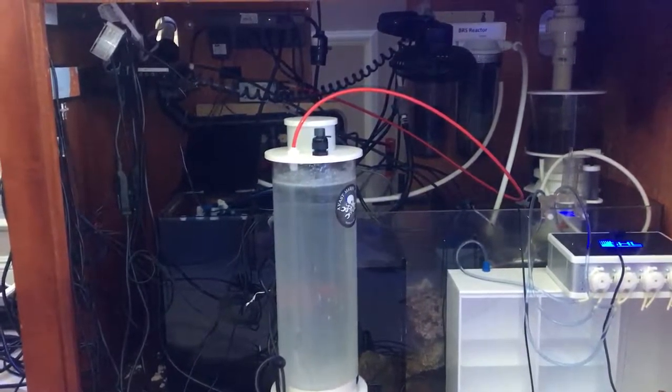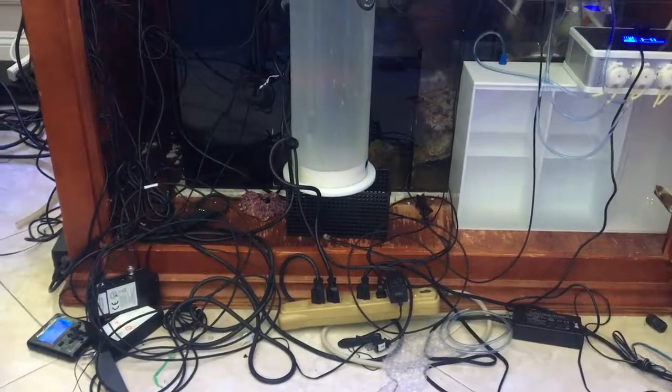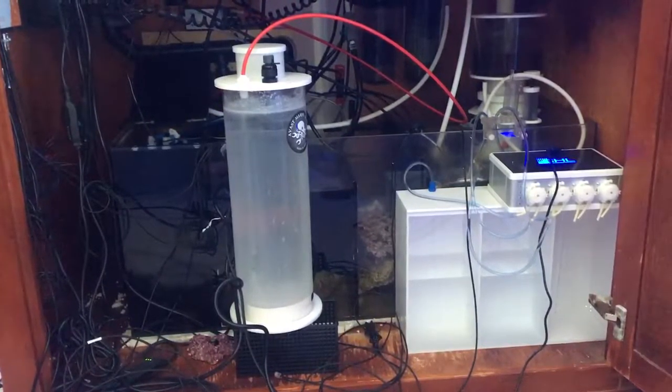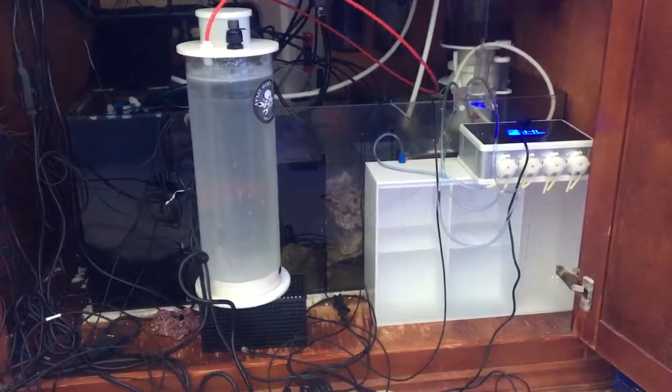Basically what I've got here is my controller, the Apex, on the left. You can see all these wires on the ground — it's all connected but I haven't had a chance to organize it. There's a calc acid reactor in the middle connected to a Spectra pier top-off. Got my GHL doser there with a three-chamber setup. I think they're a gallon each for top-off. I'm only doing two-part right now, not doing any magnesium for now.